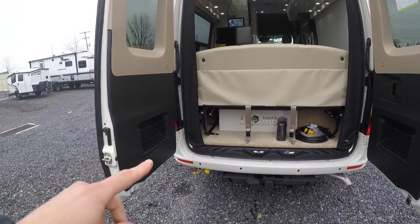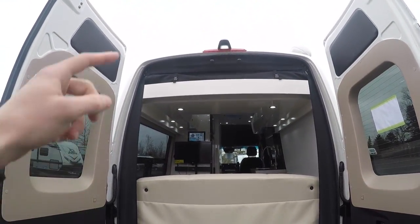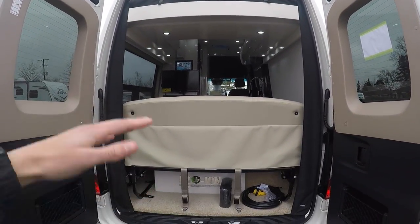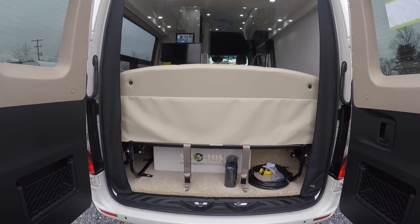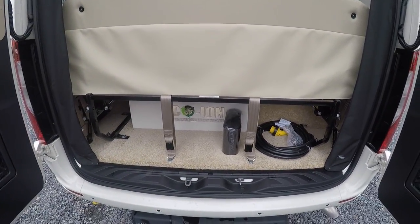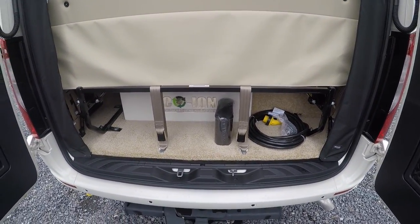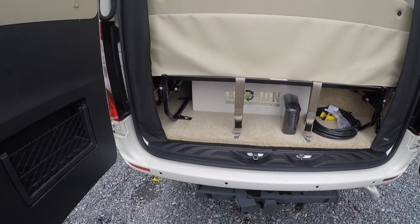On the back side here you can see you've got a couple of storage cubbies on either side. You've got a roll-down screen for the back — you can unclip it and it'll roll down to have a nice screened-in area, open the doors up on a nice day for some airflow. Seatbelts for the back as well. You'll find your 30 amp power cord here too. Decent amount of storage — if you want to bring any duffel bags and hide them under there, you can.